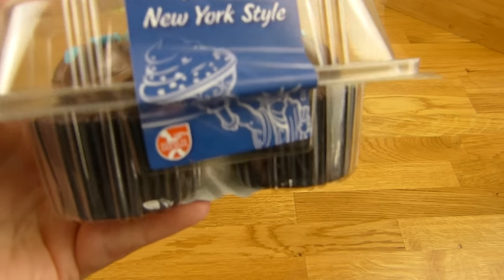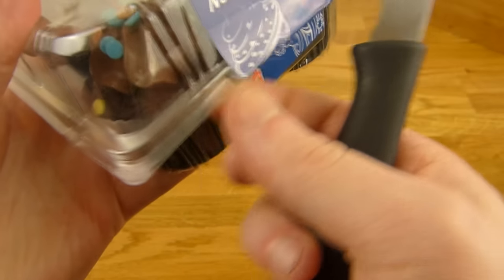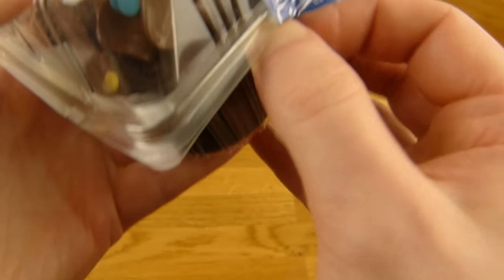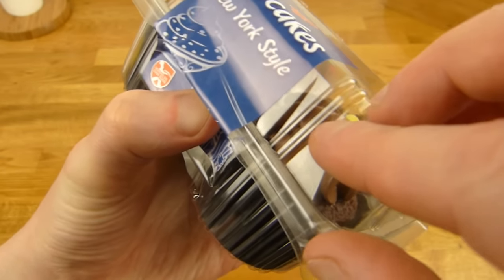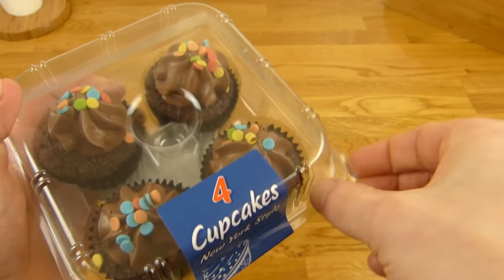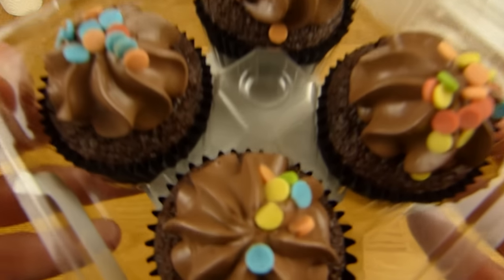What does this look? It doesn't work. Come on! I want the sweet stuff. Yeah, it's hard to open. What is wrong here? It should work. Aha, here they are!